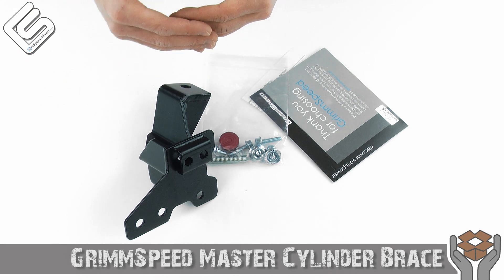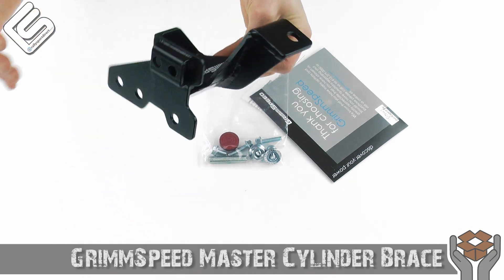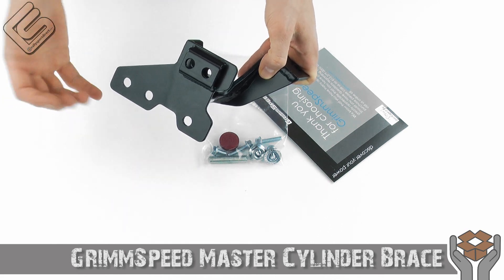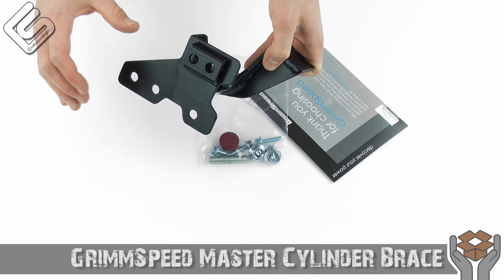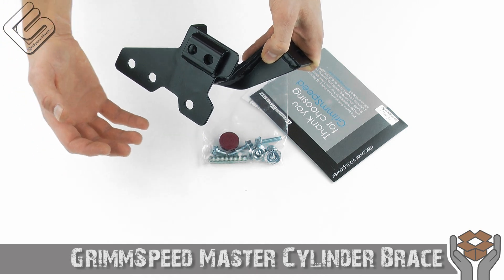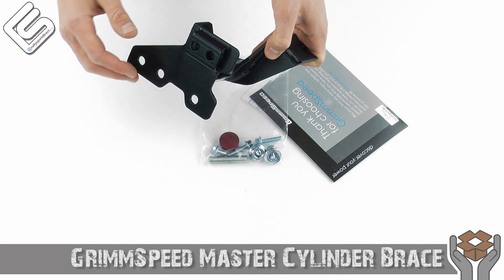Every time that firewall flexes, that's taking away from the feel and responsiveness of your brakes. So what this does is, bolting onto the chassis at a very secure location and then butting up against the master cylinder, that holds it solid so you get no movement. Every time you press the brakes, all that movement goes directly into activating the brakes and pushing the piston in the master cylinder — it's not going to be deflected by the sidewall flexing.